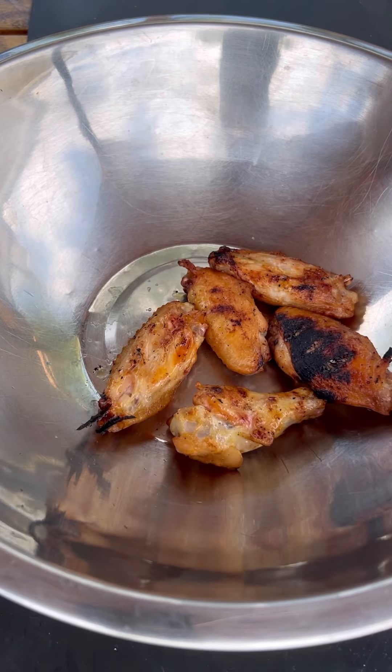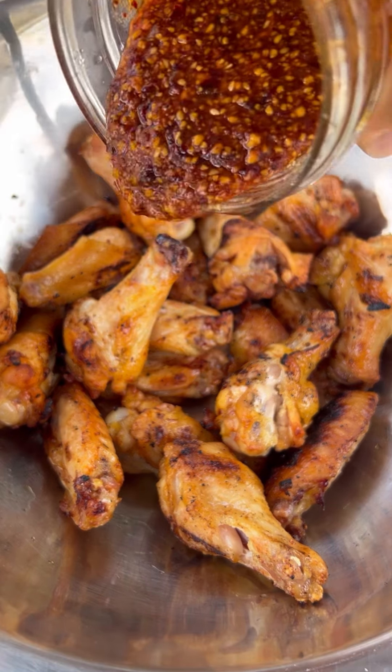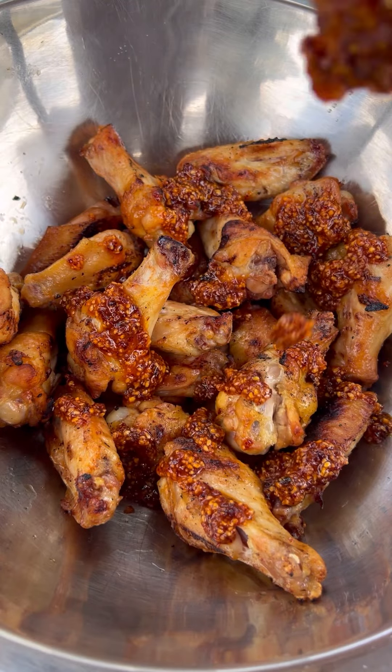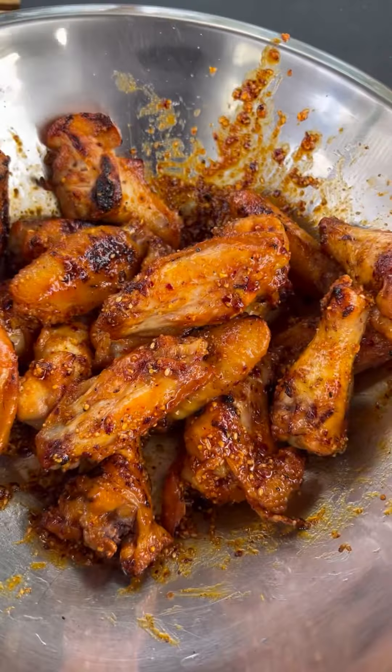Now let's throw them all in a bowl. I used about three quarters of the jar of the matcha sauce — just like that. These were so delicious, give this a try. They came out absolutely fantastic — go ahead and give them a go.